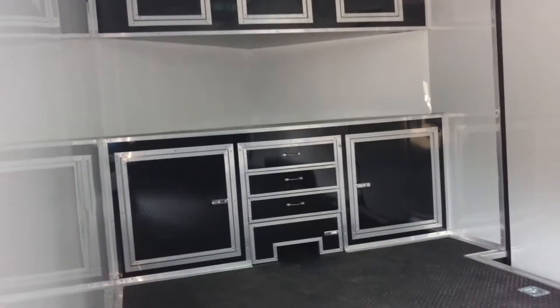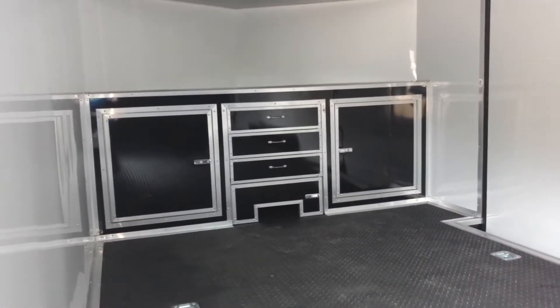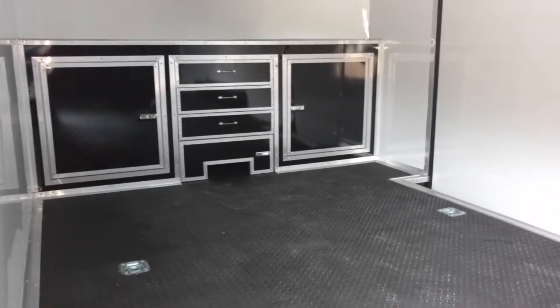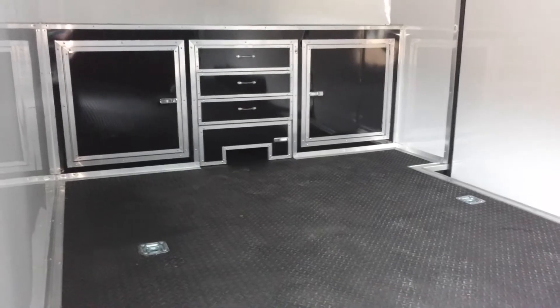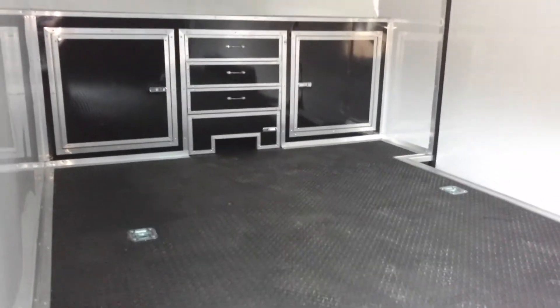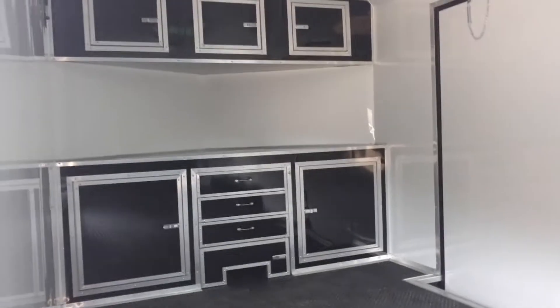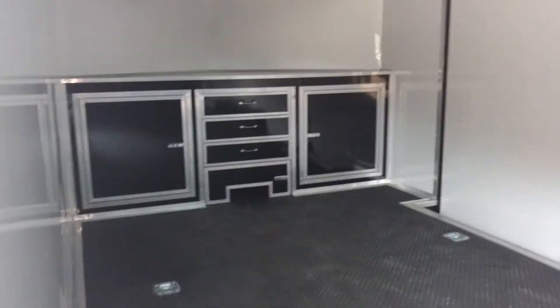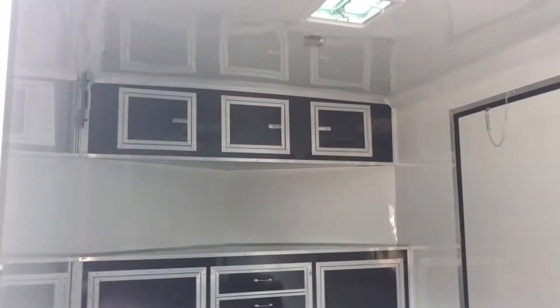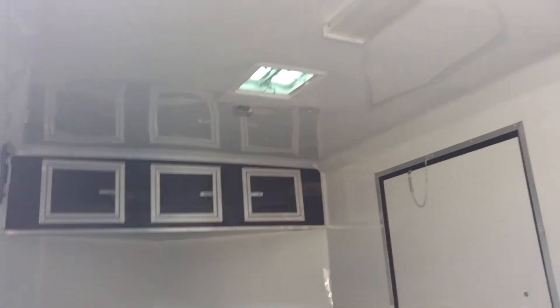You got your cabinets in the front, upper and lower, with the drawers going down the middle. If you'll notice, that bottom drawer is not there. What we did here was our customer wanted a winch plate for his generator, so what we did was made a false door there just so everything ties together — it looks really good. That door opens and that's where he'll store his generator, mounted under there. I can do that for you.